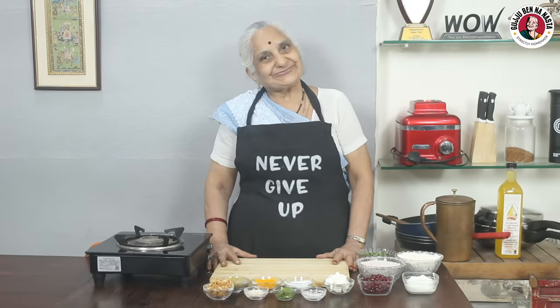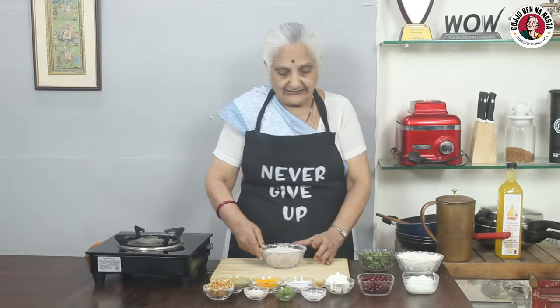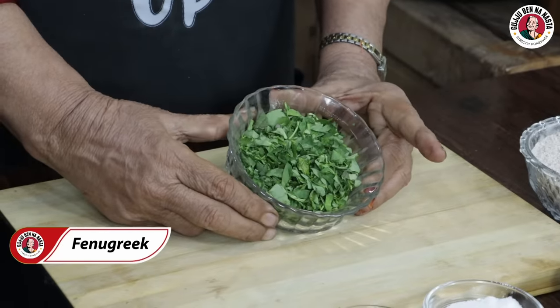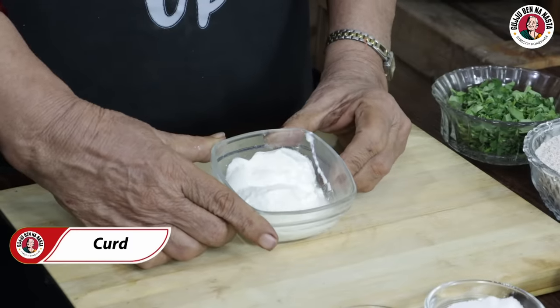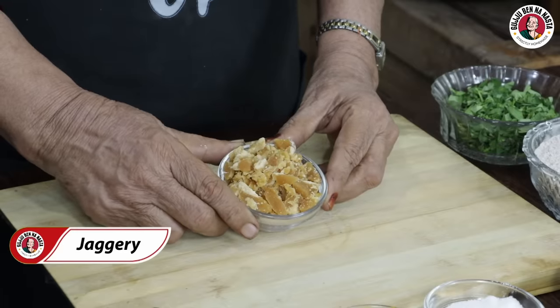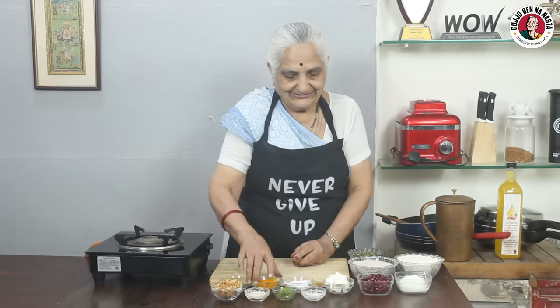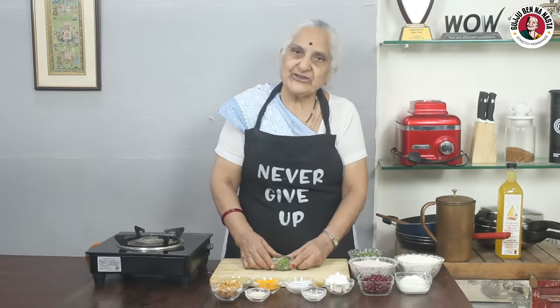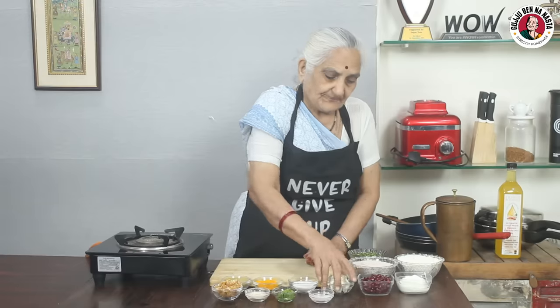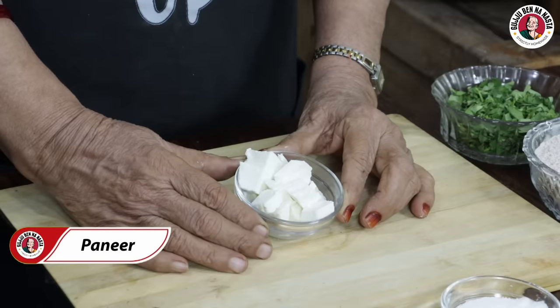How are we going to make Raghis and Jawaar's Ate Ka Wada? Here are our ingredients: this is a healthy powder, this is a green chili (hari mirch), this is a baking powder, this is a baking soda. We have taken these for stuffing — this is paneer and this is pomegranate seeds (anaar ke dane).